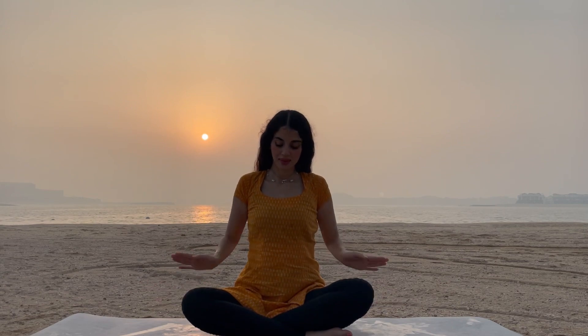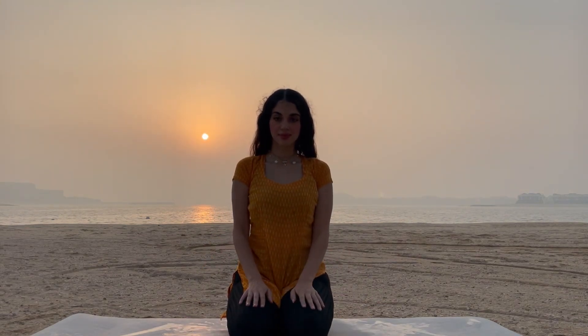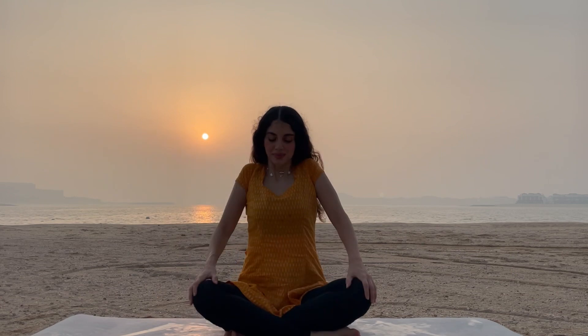We will start by sitting in lotus, or find any position that you find comfortable. Shoulders back and spine uplifted.